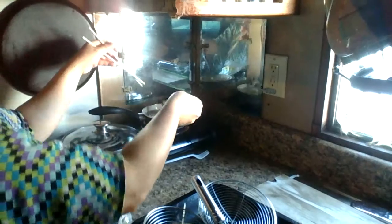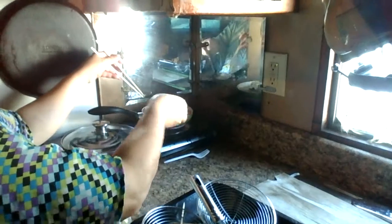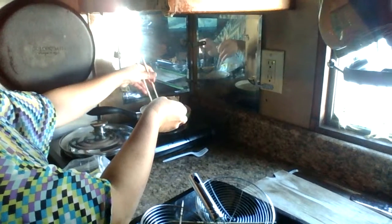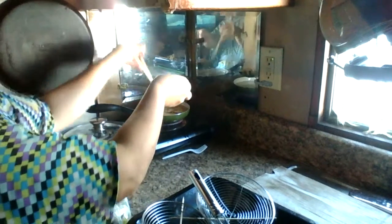Why the chopstick is important: let's say you cook something, fry something, and you can only pick up this much with your hand. Now you use the chopstick and you pick up the rest.